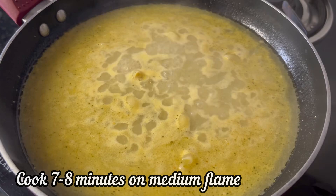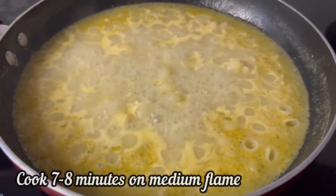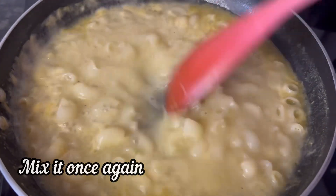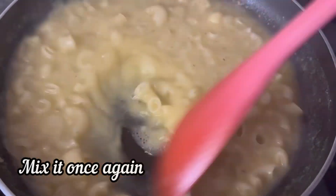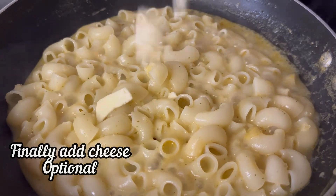Cook the pasta for 7-8 minutes on medium flame, mixing the pasta once again in between. After 7-8 minutes our pasta is cooked.